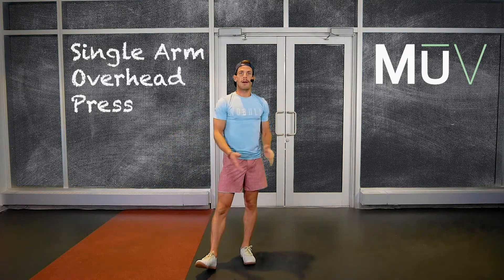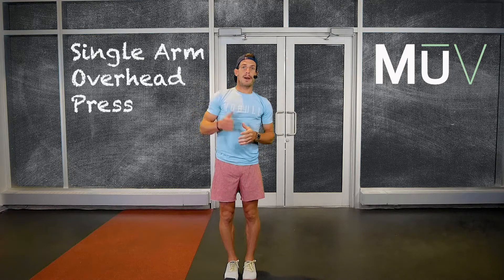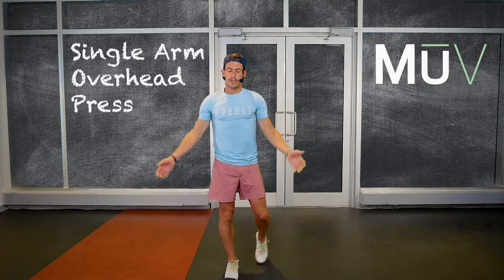And MU crew, that was an isometric overhead press in a half kneeling position. I'm Alex, thank you very much.